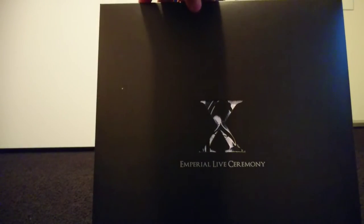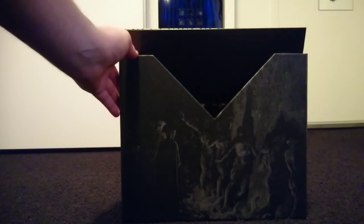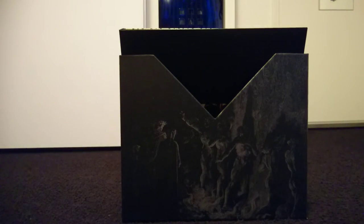Then it's on to the live albums. First up, the Live Ceremony album. During the course of their career this album stood out for being vastly different from everything they'd done up to that point, and lots of future material from Ihsahn would sound just like this album. I love it — one of the best metal albums out there in my opinion.